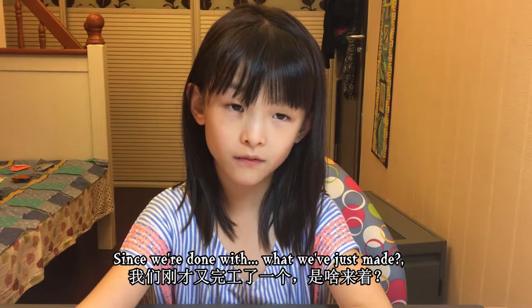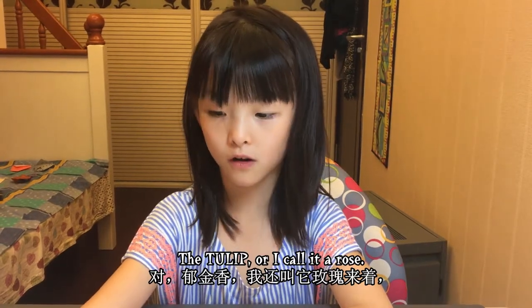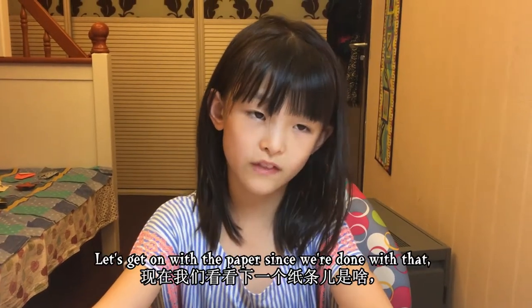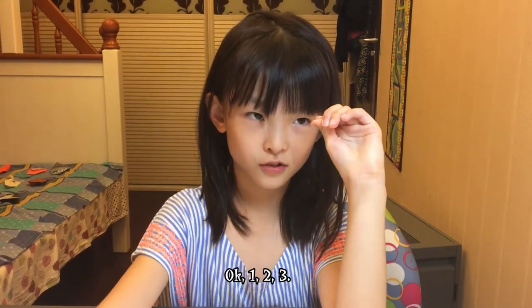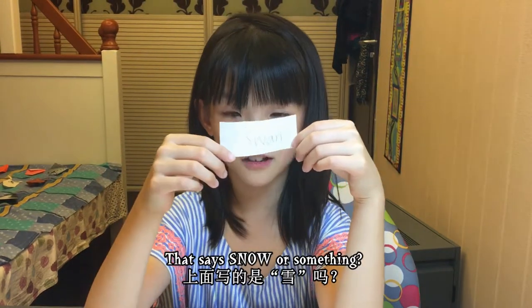Since we're done with what we just made — the tulip, or I call it a rose — let's get on with the paper. One, two, three. Does that say snow or something? Was it a swan?